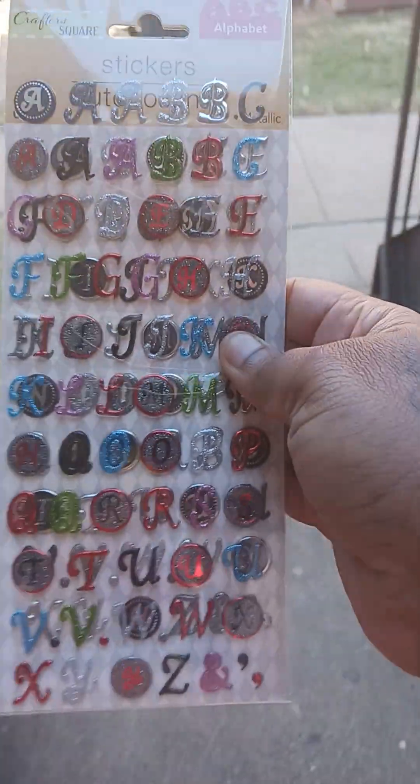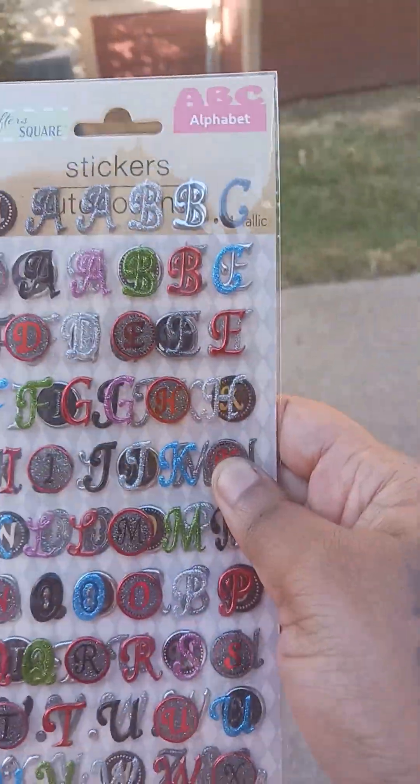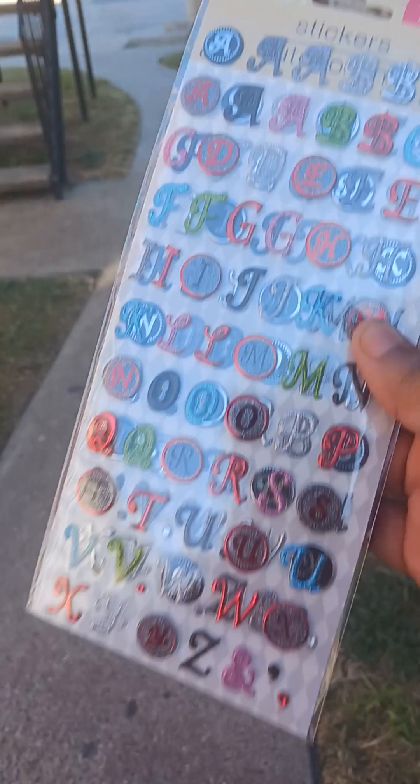Okay y'all, so these stickers I got from Dogtree — they didn't stick on my phone, and that's what I was going to use them for.